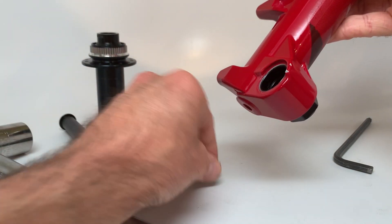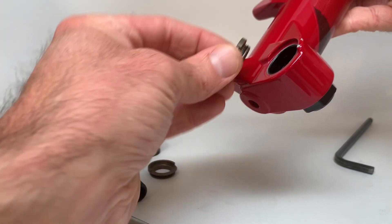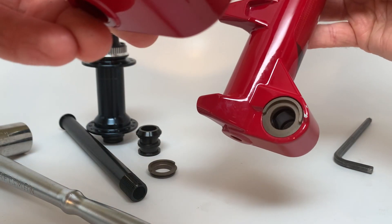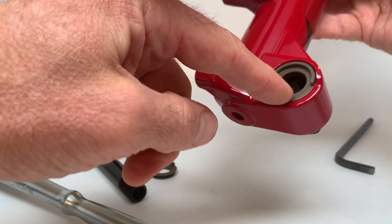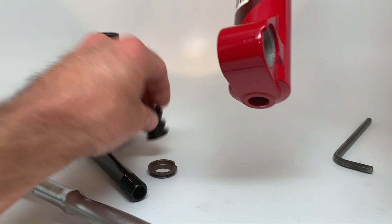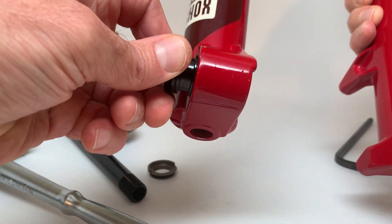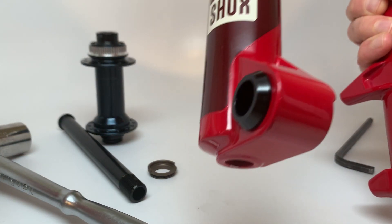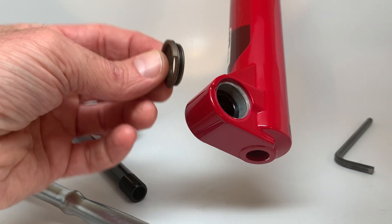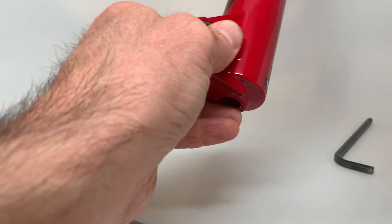Next, take your dropout insert for that side, put a little bit of grease on the o-ring, and push it into place — it snaps right in. Rotate it so that the alignment shoulder is open to the bottom of the dropout. Then take the through-hole insert, same thing — a little grease on the o-ring, push and twist to pop it in. Finally, install the other dropout insert with a bit of grease on the o-ring, get that shoulder aligned, and push it into place.